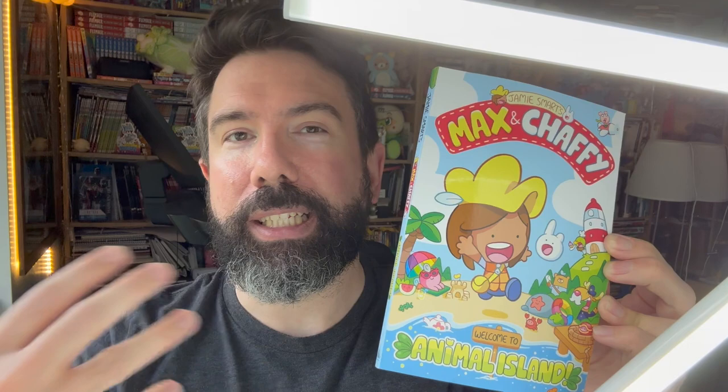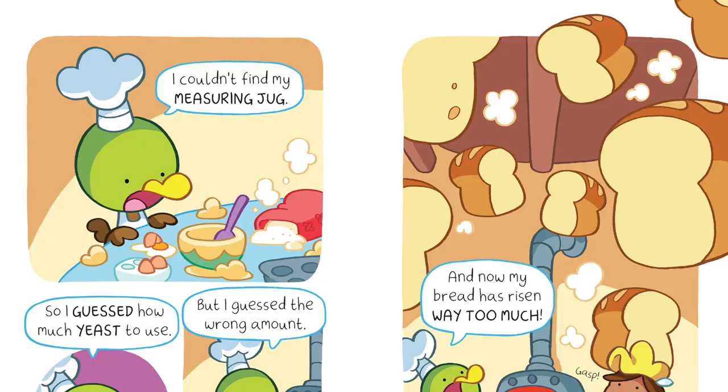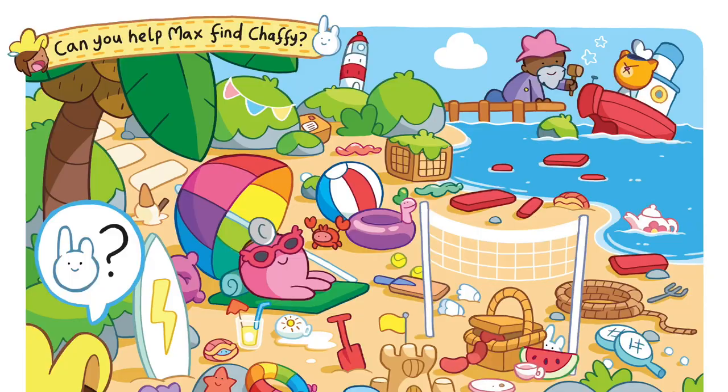It's a comic book for younger readers. Max and Chaffee is about Max, who loves to find things. Max travels to Animal Island, which is full of animals — funny, silly animals. On Animal Island, Max hears about a creature called a Chaffee. It's like a little round rabbit with one and a half ears, but they're very hard to find. So Max goes on the search for a Chaffee.